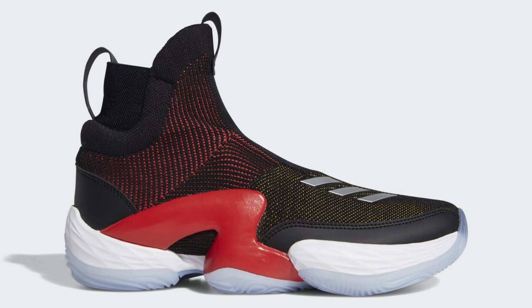This is the Adidas N3XT L3V3L 2. We have a normal picture of the outside part of the shoe. They introduced from the original N3XT L3V3L the LightStrike cushioning. Since people liked it — except for the Harden Vol. 4 which seemed too small — they like it on the D Rose 6 again, so this shoe is using it. Hopefully it doesn't mess up.